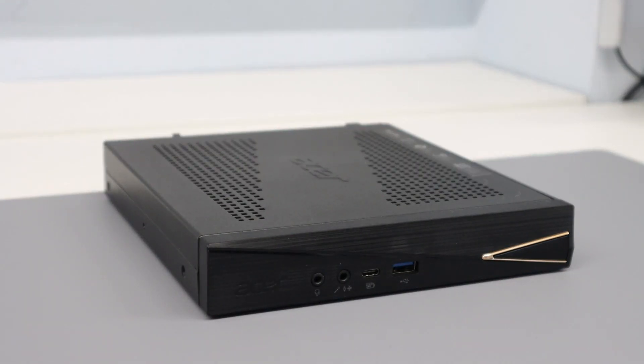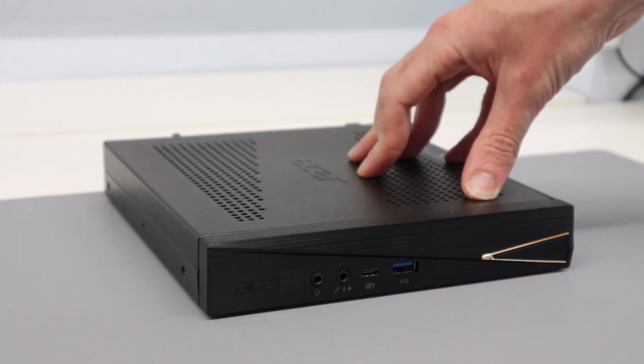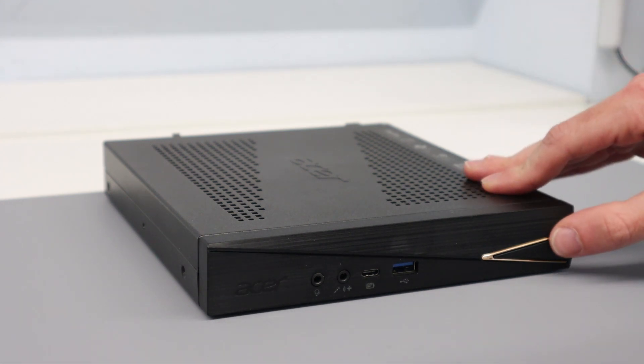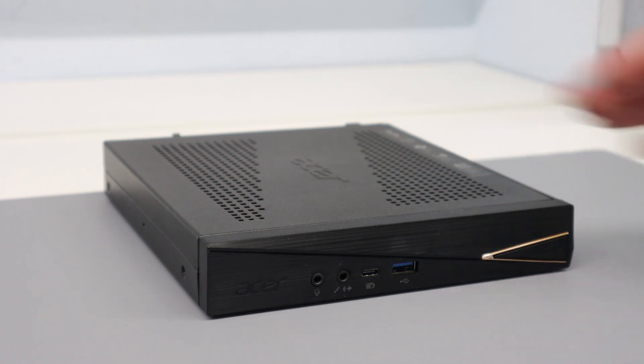Hi, I'm James and today I have on my desk the Acer Revo RN86 compact or small form factor desktop computer. This particular system is one I've got in which is going out to a customer tomorrow, and just during the setup I wanted to take a quick look at it and share my initial thoughts with you.